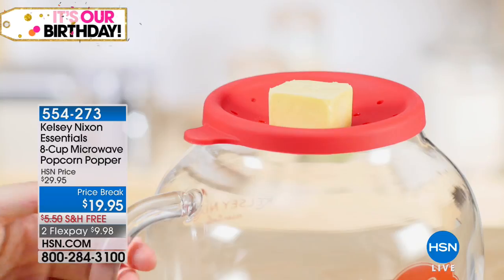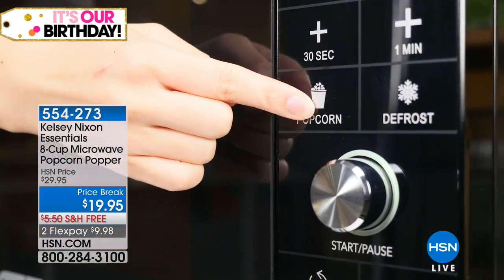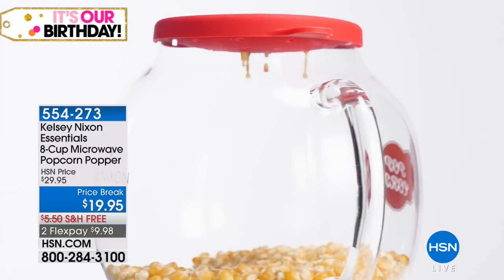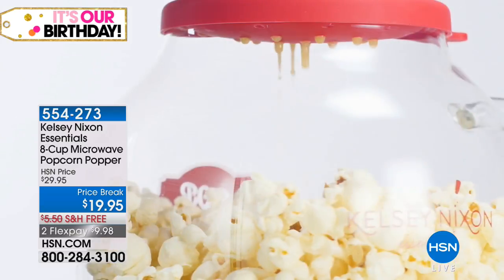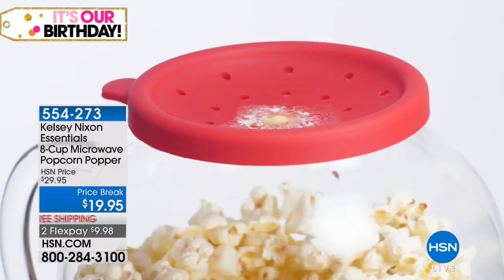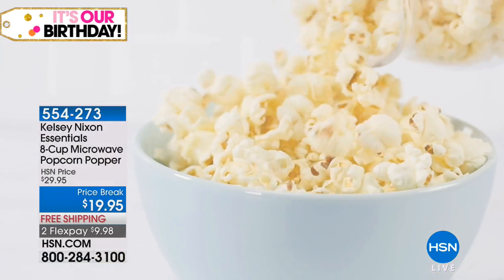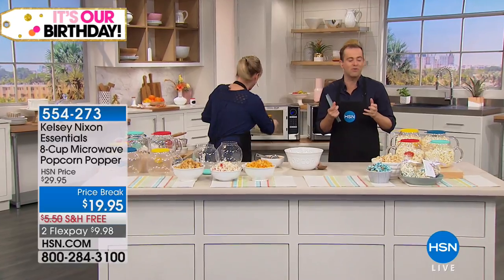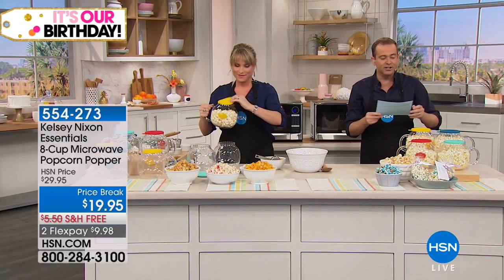Now here's a birthday surprise — Kelsey Nixon, a fabulously talented chef you've seen on HSN, brings us one of the most extraordinary popcorn makers you've ever seen. Popcorn is a great, healthy, tasty snack. We're going to show you a popcorn maker like never before on a clearance price — we're retiring this particular palette of colors. You can choose Moroccan blue, mint, poppy red, or canary yellow.